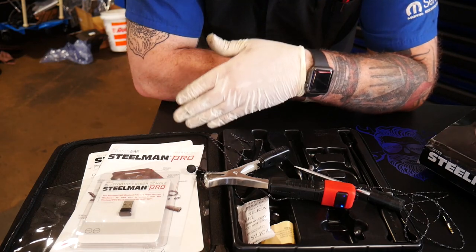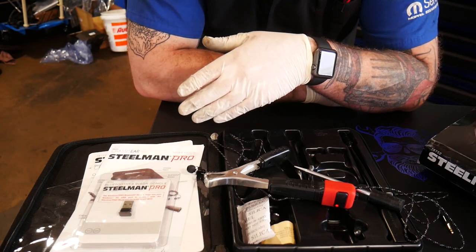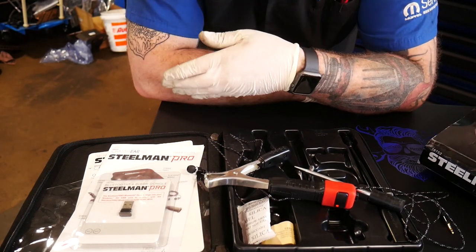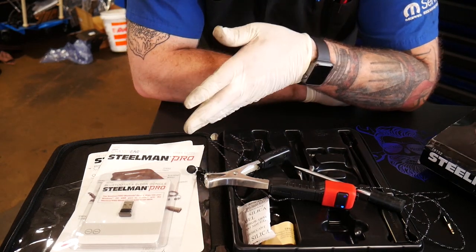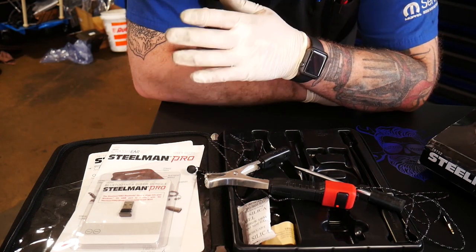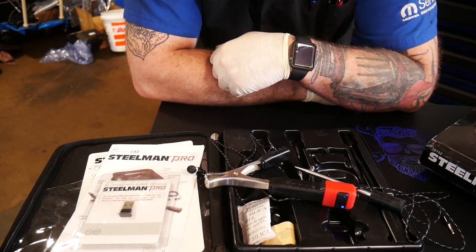That is a very awesome kit. I would definitely recommend this one, especially for the price you can get it at, for your diagnostics on chassis vibrations, shakes, and everything you're trying to find. It works absolutely awesome.